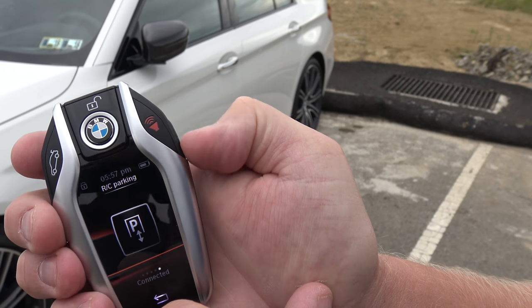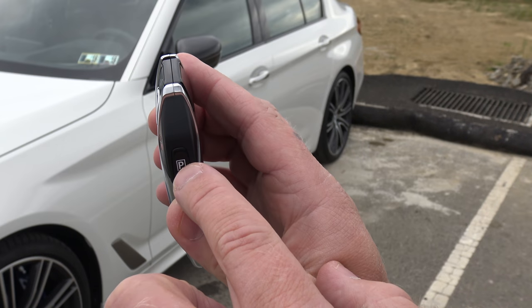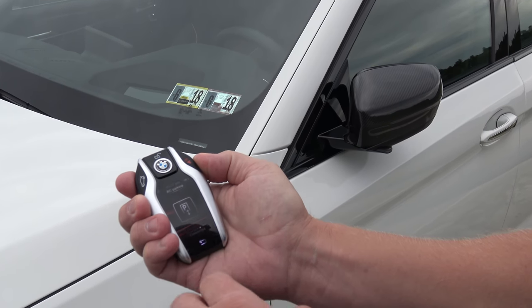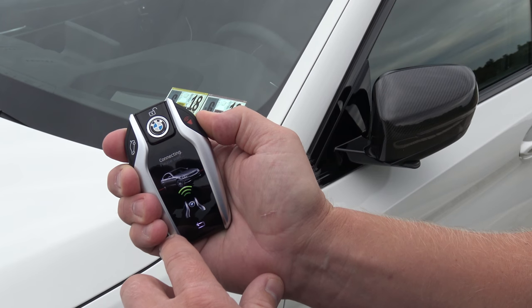Swipe again and you come to the actual remote-controlled parking feature — this is an amazing feature. I'm going to hold this button down on the side of the fob. What this feature allows you to do is actually park your car without even sitting in it.